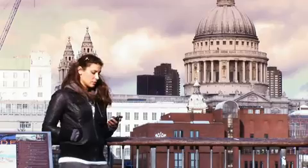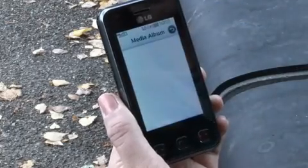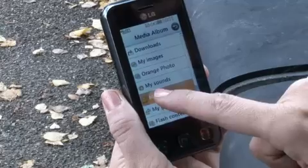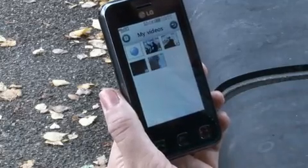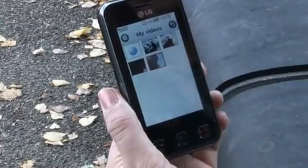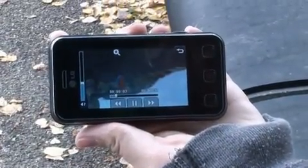We took the phone out on the streets of London to put it through its paces. The first thing that strikes you about the Renoir is how small it is. Its slim form factor and small candy bar styling ensures that it will drop into any bag or pocket without any difficulty at all. The other thing that strikes you when first using the phone is the lack of buttons, and that's because the Renoir is all about touch.